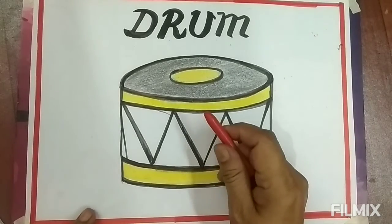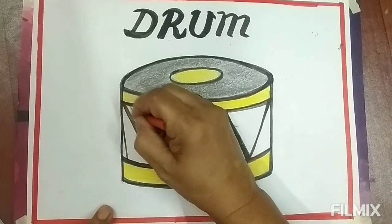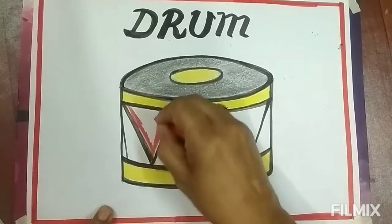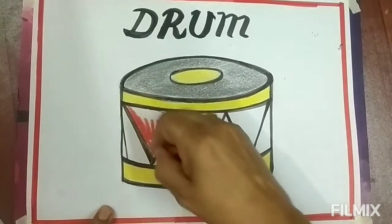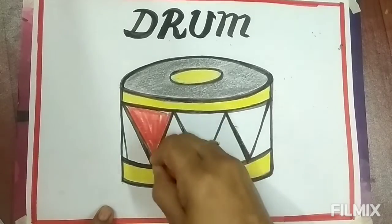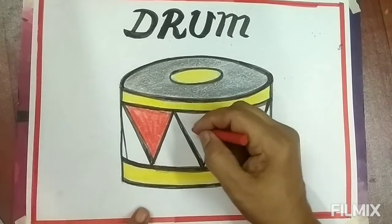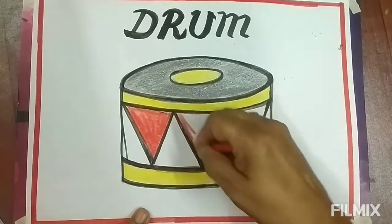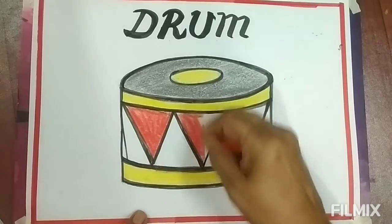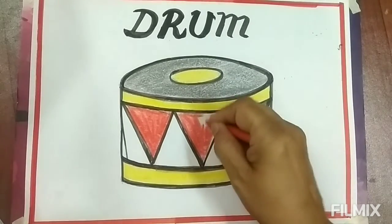This is the red color. Fill in the design like this. Fill in the middle.